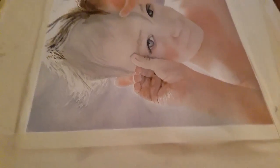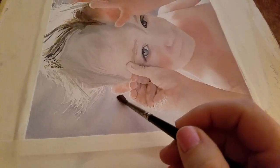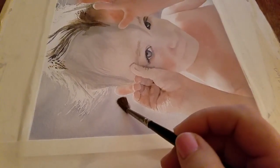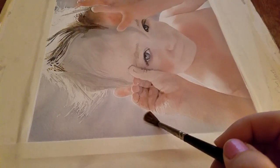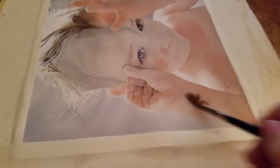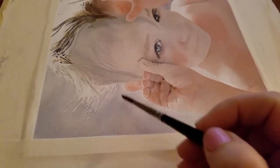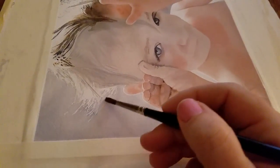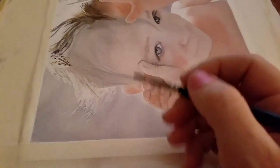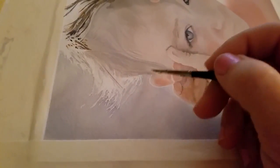I'm going to put down a pool of moist water. I don't want it too wet, because if you put too much water, the edges of the pool will get hard edges as it dries. You've got to let it dry a little bit — you don't want it pooling, but you want it really good and moist. It just takes a lot of practice to figure out the right moisture level for your paper. I'm going to blur right here.